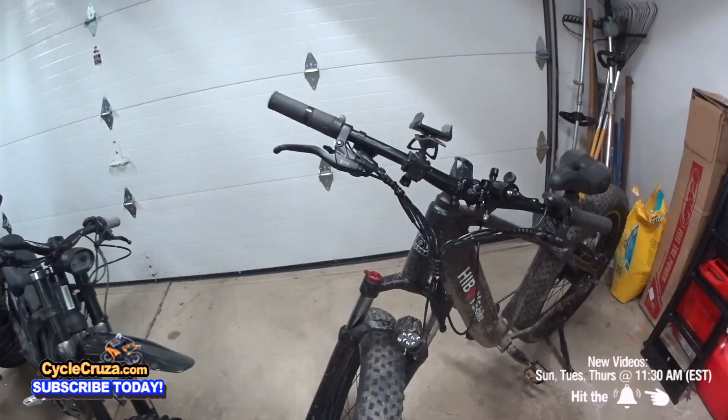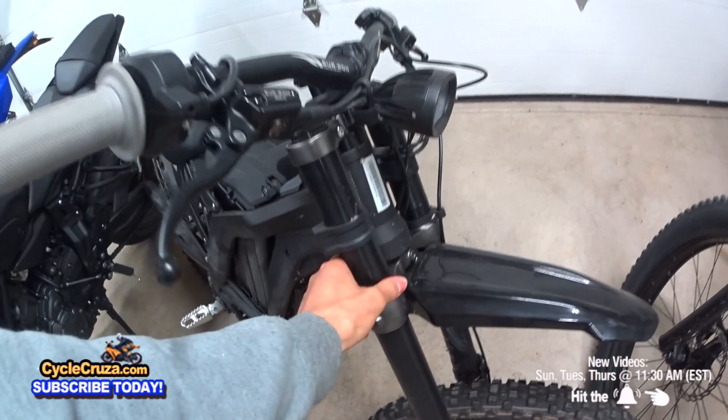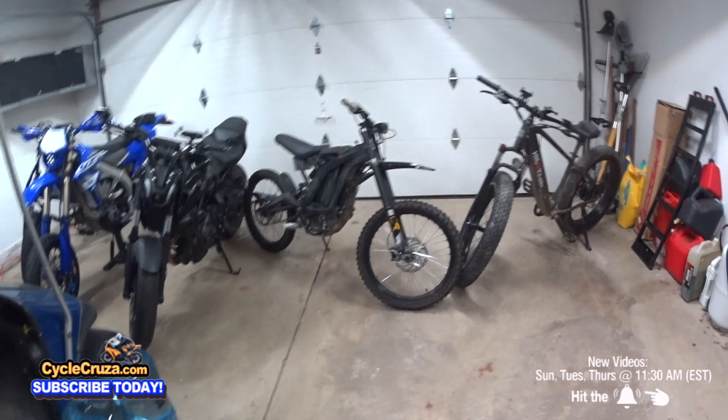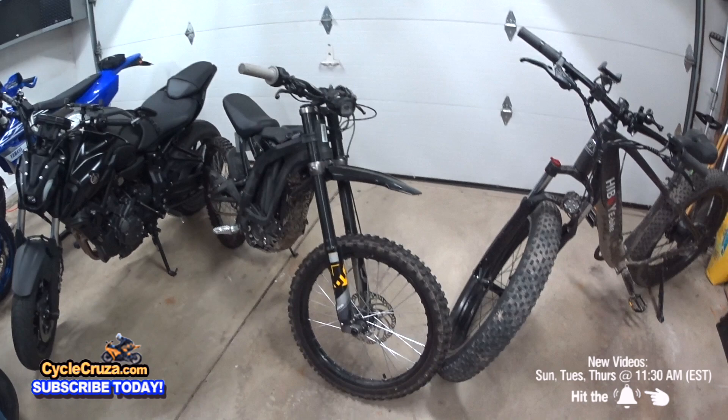They usually give you a cheap, junk fork on budget bikes, but this fork blows the Sur Ron's away. This $4,200 Sur Ron — I'm keeping it real — I'm ready to sell it because I don't even ride it. When I want to get on one of these little bikes, I want a cardio workout and to ride off-road. And this Sur Ron, I'm scared to ride off-road because it's all over the place — those crap tires and the suspension.